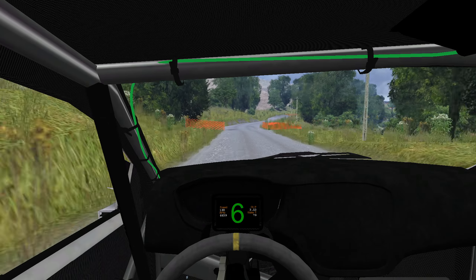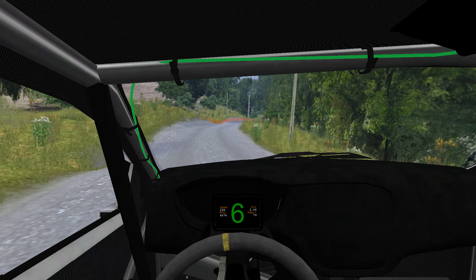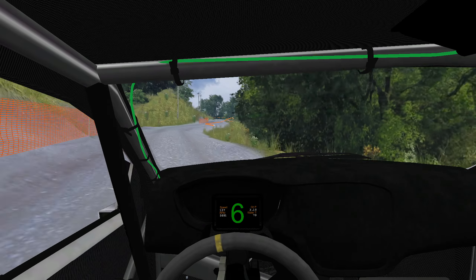Bump, fast right, easy right, into twisty, 140, hairpin left, square right.